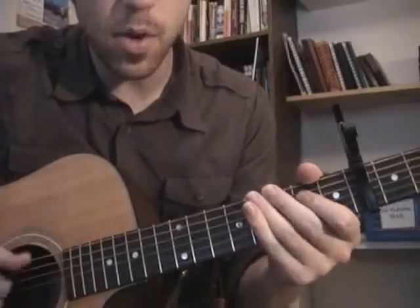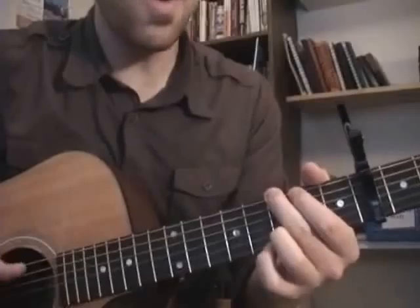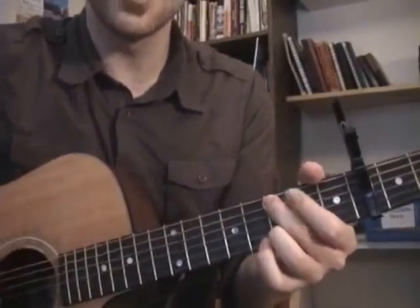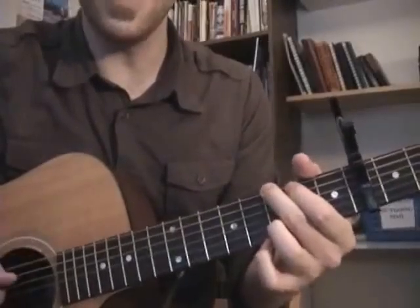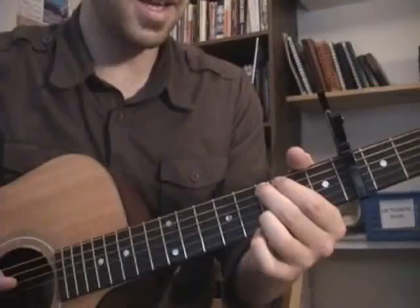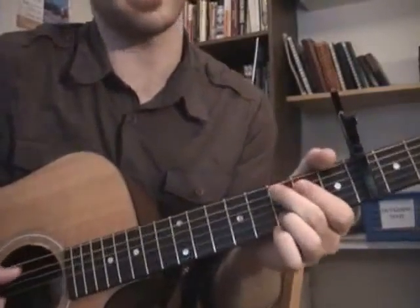So that's the verses and the pre-chorus. And then the chorus goes like this. I'll shut up and I'll play. So that's just the G really, then the B and the C.